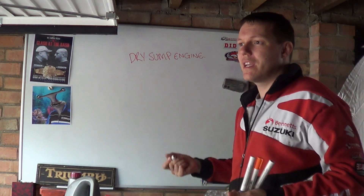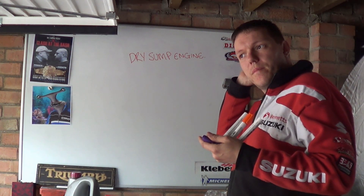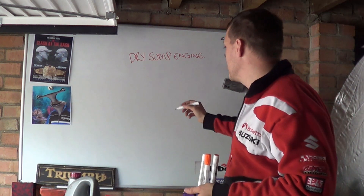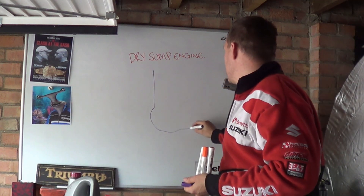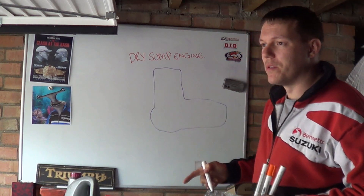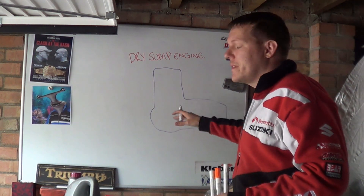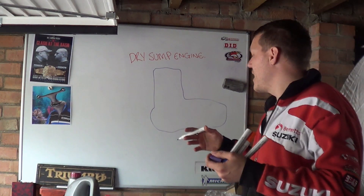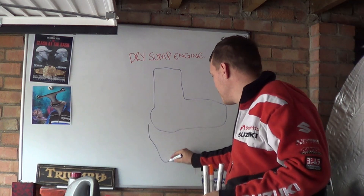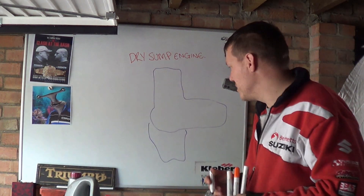Which also means they can do some quite clever things. Ducatis have a dry sump system, and because they have their L-engines — which is essentially a V-twin laid on its back — what they want to do is reduce the height of these V-twins. Because they want to reduce the height, they don't want some great big horn of an oil sump, as I've shown in a previous video.